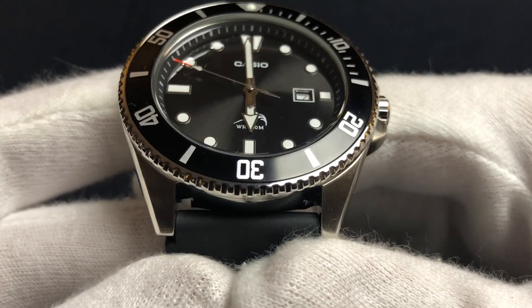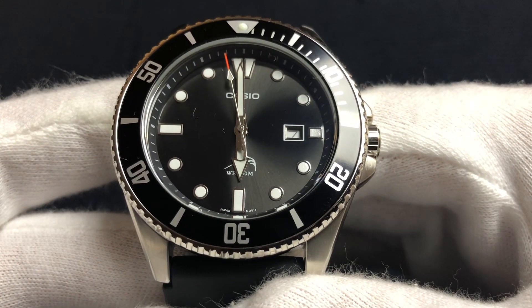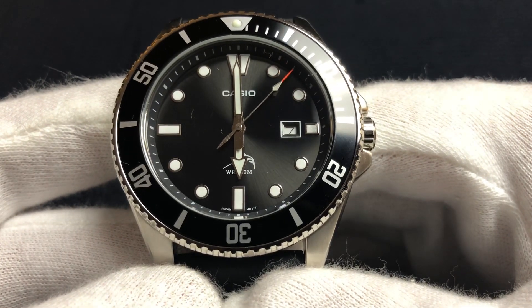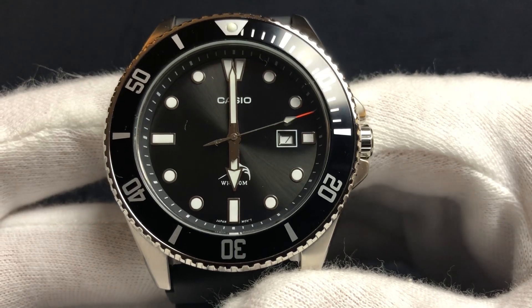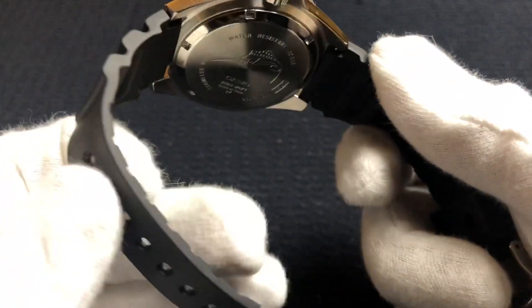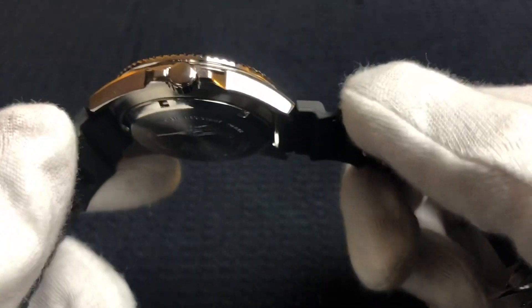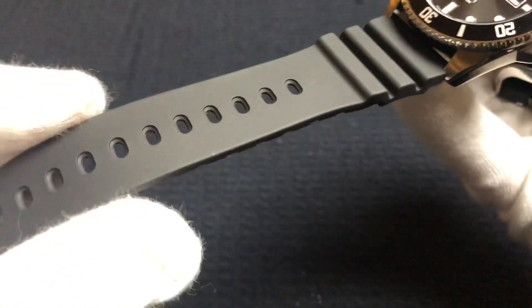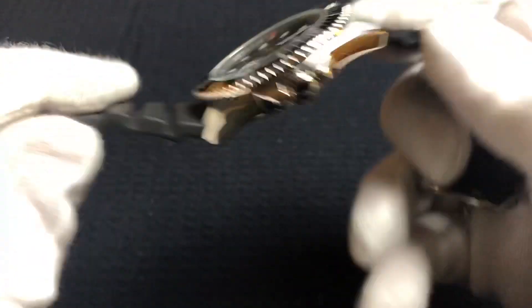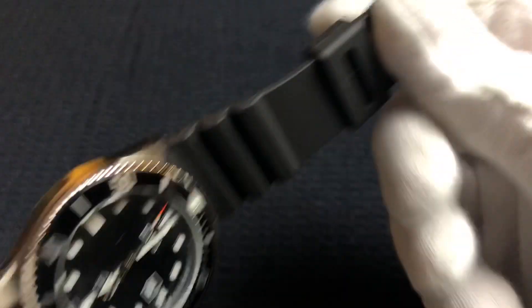On the dial, the indices are actually not applied — even though they look applied. If you ever pop the case back, you'll see they're actually pressed into the back of the dial, which is a very interesting design I hadn't seen before. You've got Casio just below the 12 o'clock marker and WR200M with the Marlin just above the 6. The rubber strap — or it almost feels like resin — is incredibly comfortable. I actually slept in this watch last night with no problems. There are a lot of lug holes, so it'll fit very large wrists, and smaller wrists still have plenty of adjustments.